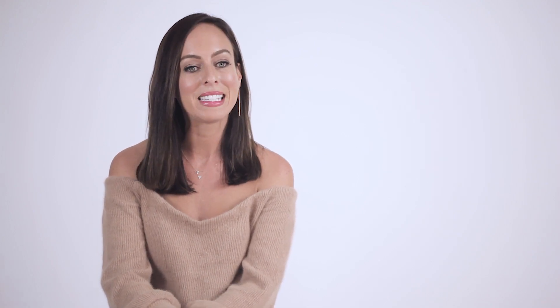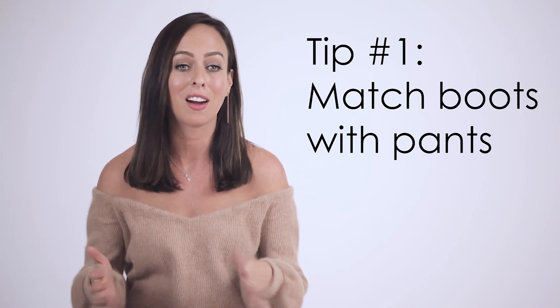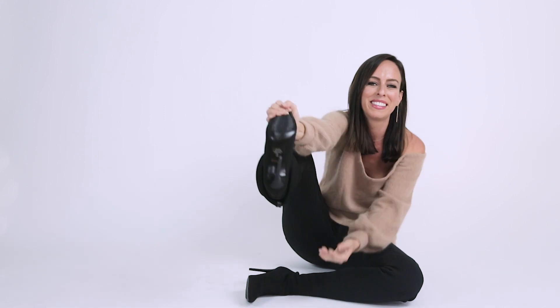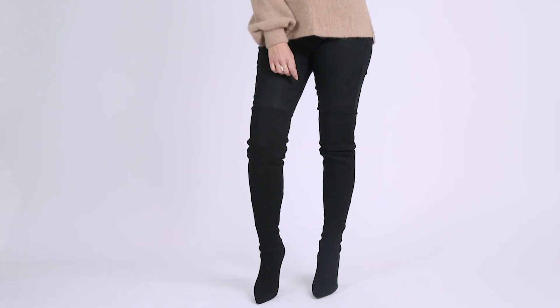Tip number one is to match your boots to your pants. This is a way to look so much taller. I'm only 5'3", but I use lots of tricks to make myself look a lot taller. These boots are the sock boot trend — basically they look like a sock. They are really hard to get on; it took me like five whole minutes to get these puppies up. But once they're on, they're really amazing — super comfy and fitted to your thighs and your calves.